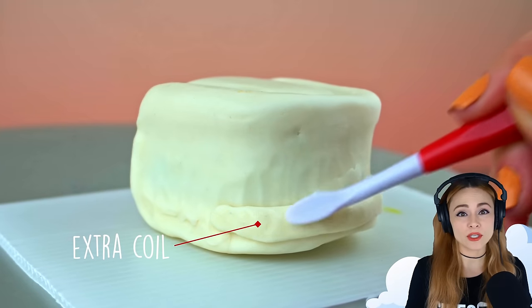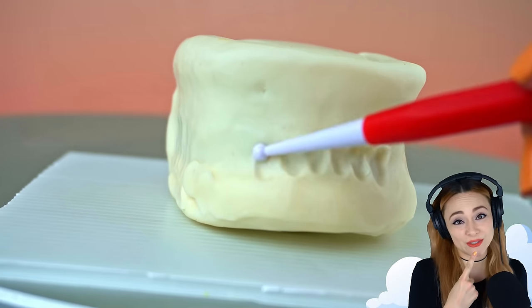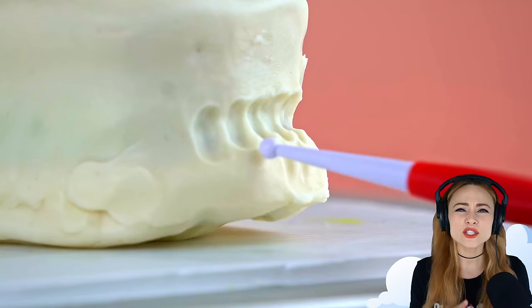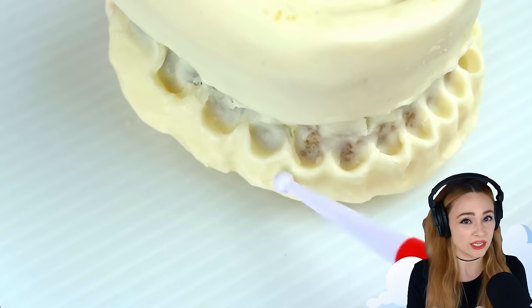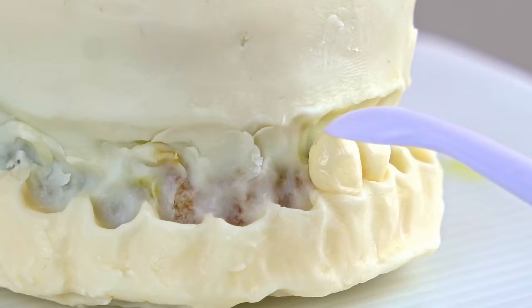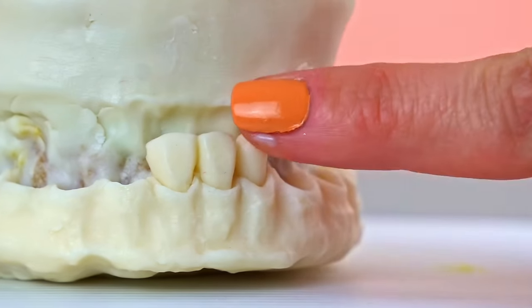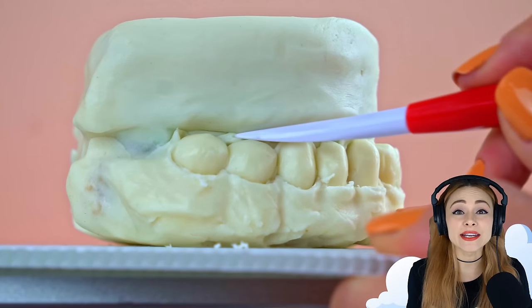I'm blending in an extra coil of modeling chocolate for the gums, and then I map out the placement of each tooth. Starting with the incisors, working my way back to the molars, I'm sculpting tooth sockets. I do this before adding the teeth to make sure that they'll fit properly on this particular size cake. Now that I've mapped out the placement, I'm adding them one by one. Sculpting all these teeth takes a long time — each tooth has its own unique shape. Once the bottom teeth are in, I can figure out the placement of the top teeth based off of the bottom, so that all the teeth line up just right.